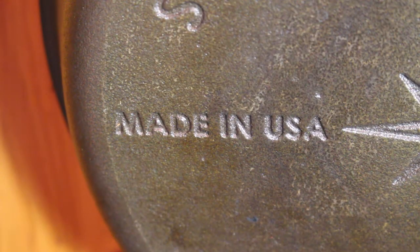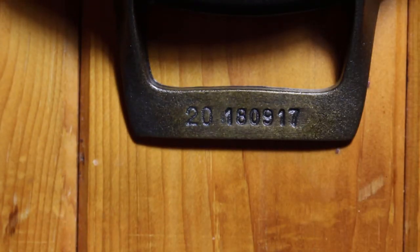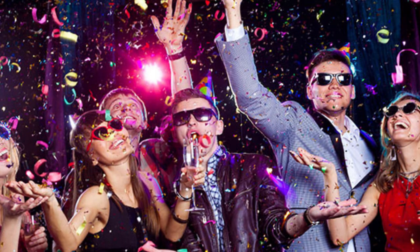It also has a Made in the USA stamp on the back, which if you've seen any of my videos, you know I love seeing that. Something else to notice is they actually have the date the pan was cast stamped on the helper handle, so you can celebrate its birthday every year if you're that kind of person.